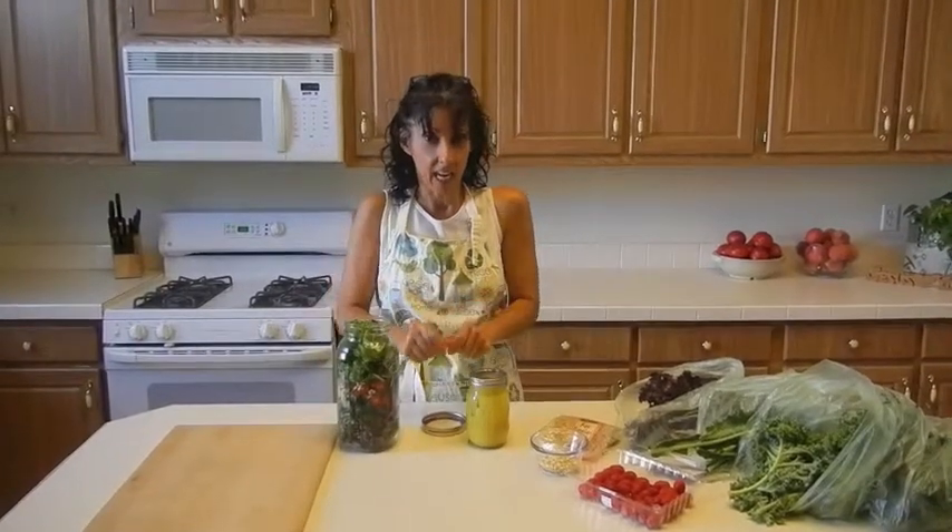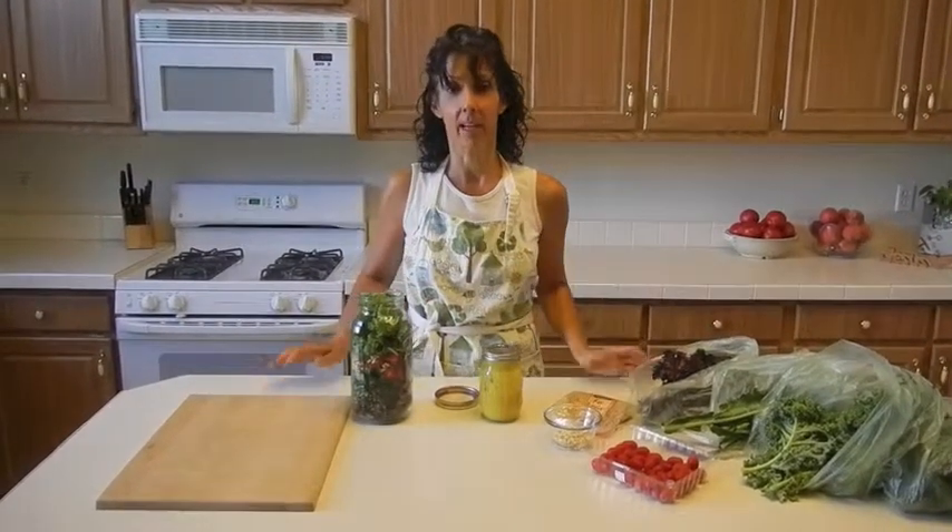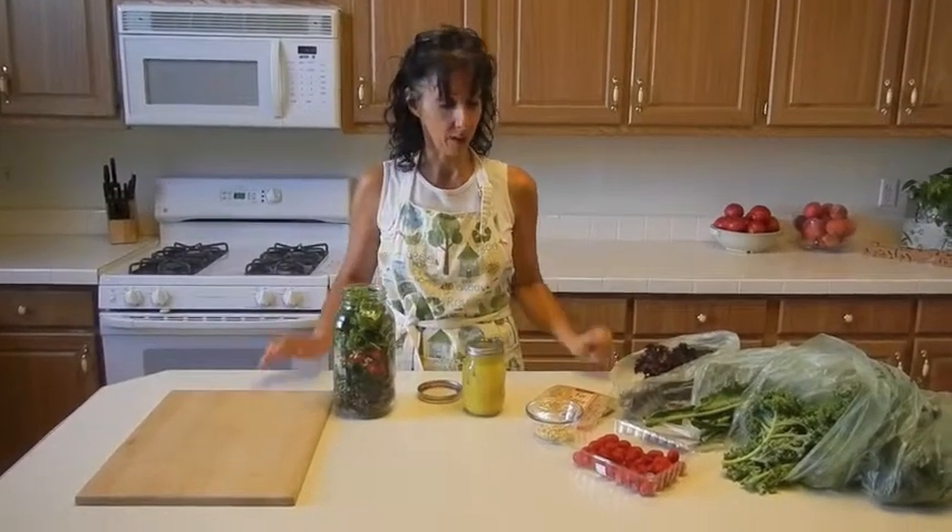Another thing you can do is actually take your hands and rub the salad dressing in, but that's kind of disconcerting for some people. I usually use my stomper from my blender so it's not all on my hands.